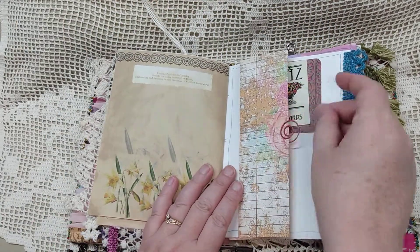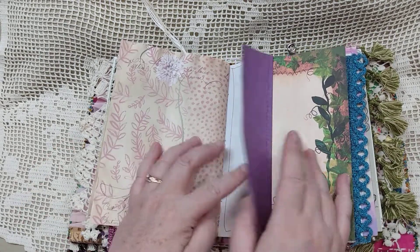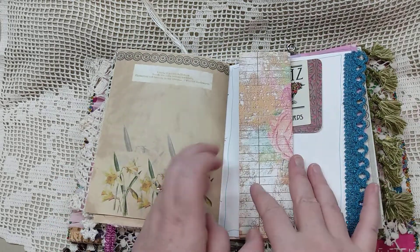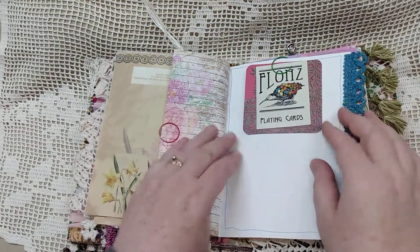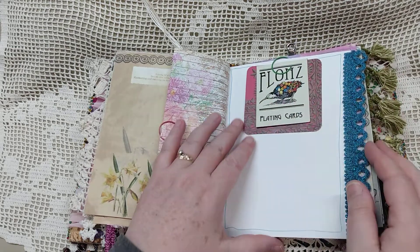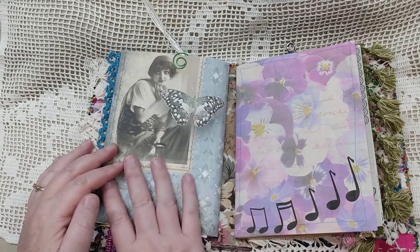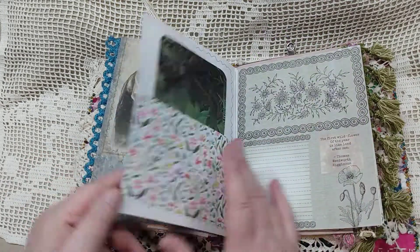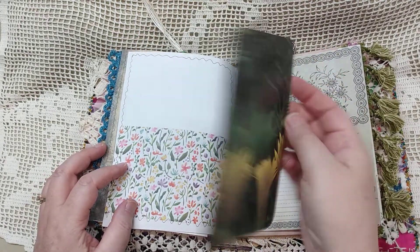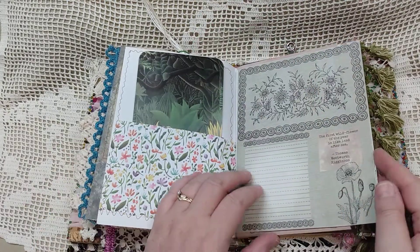Here's another little tuck spot where we can just fold out and have lots of places to journal — I like to do that. Up here we have a playing card with some tea-dyed paper on the back and another piece from my magazine, with a little trim on the side. This is a different kit from Nevermore Creations. There's a big journal card with some lined tea-dyed paper on the back — that just tucks in there.